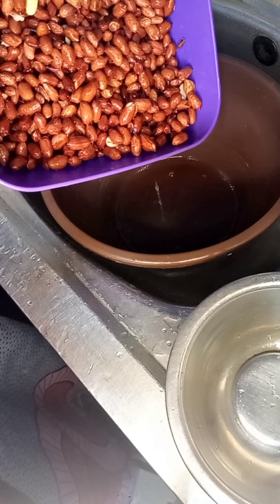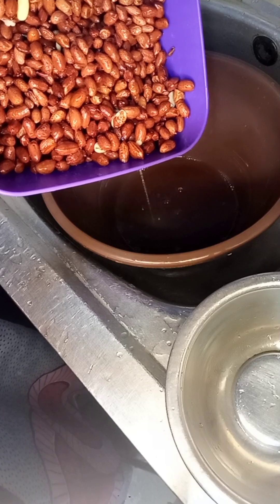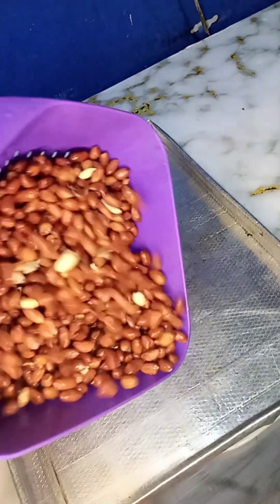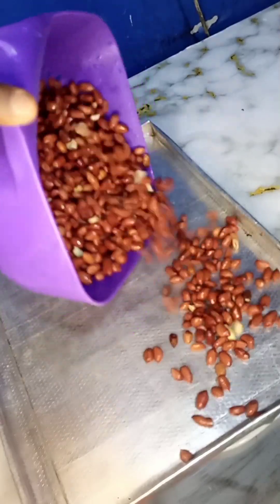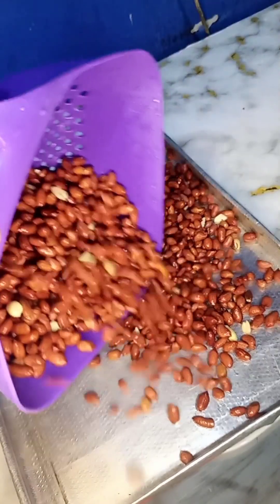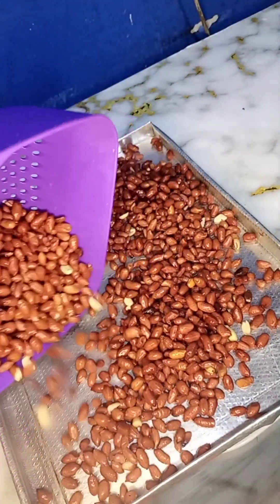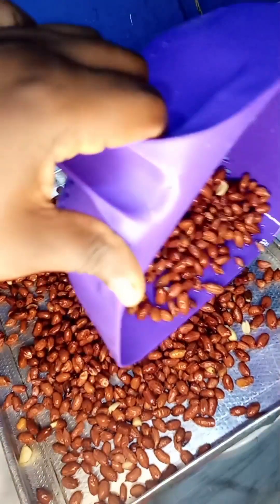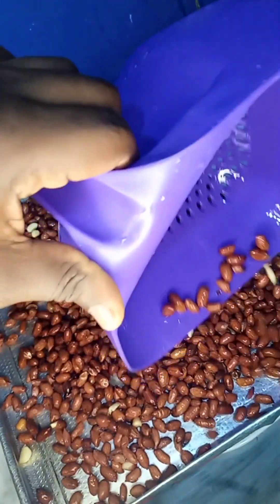Here I'm going to allow it to drain, and I'm also going to spread it out on a tray. After this you can sun-dry it, dehydrate it with a dehydrator, or use any method to dry it. For me I used my fan to dry it because this groundnut was actually made at night.